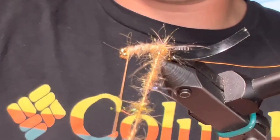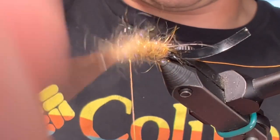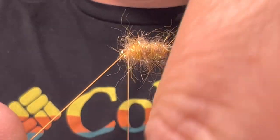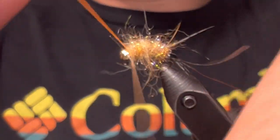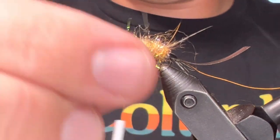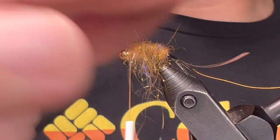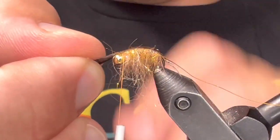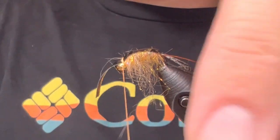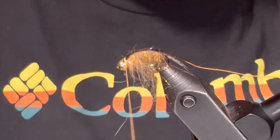And we're just going to start running that up the body. You can kind of gauge - a lot of times scuds are a little bit fatter in the middle, so if you want to take an extra wrap in the middle section you can. As you can see this is really messy right now, and that's good - that's what we want. We'll clean this up as we go. Now we're going to take and pull all this stuff down, and bring our thin skin up over the top and tie it off. Come in and cut that as close as we can, just like so.